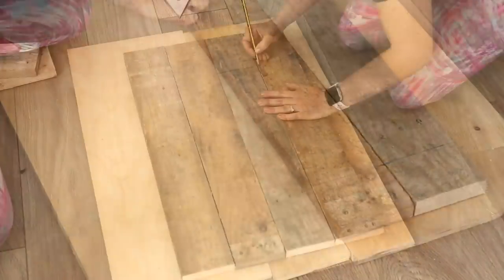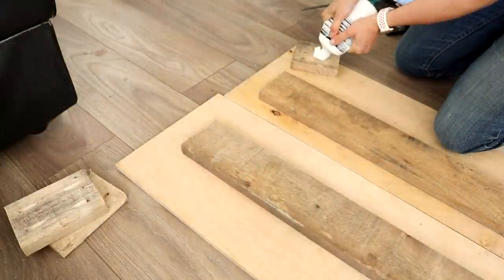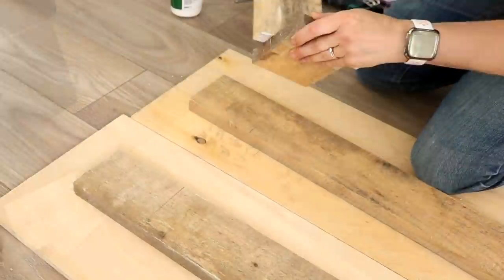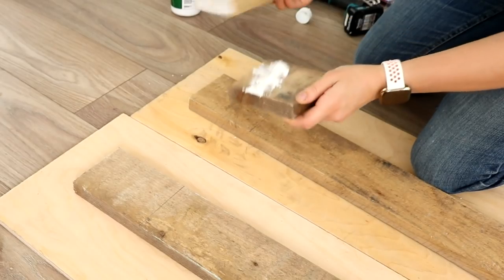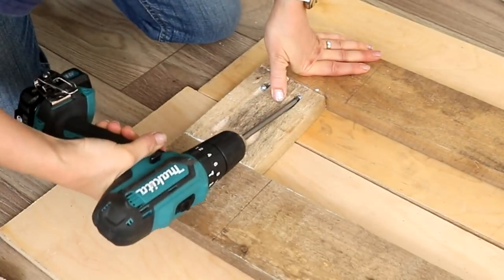And yes, I've still got my snazzy exercise leggings on! Then it was time to screw one of the side panels together — I glued and screwed with pocket hole screws. With this being a DIY outdoor plant stand, I'm also using weatherproof wood glue.